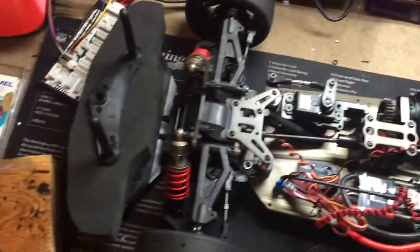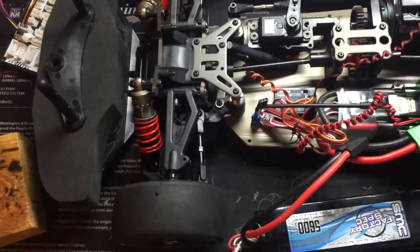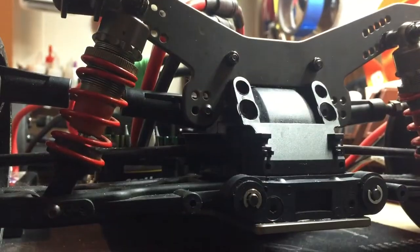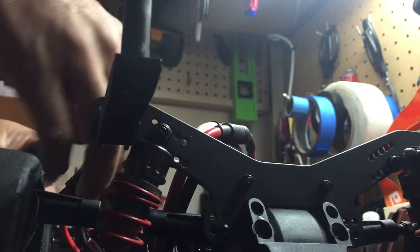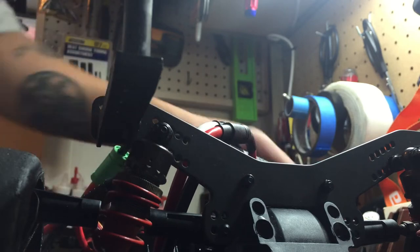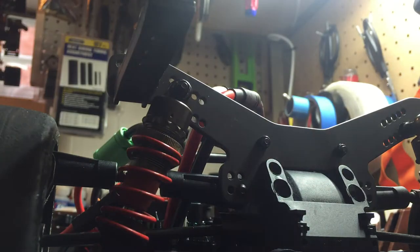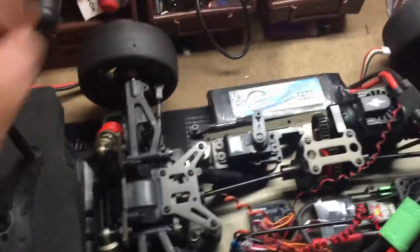Let me plug a battery in so y'all can see how it feels. Set this down one second — get this battery connected. Yeah, so I've got this little cheap servo, $130 bucks.